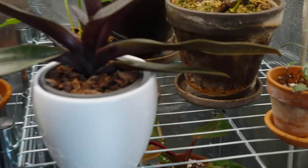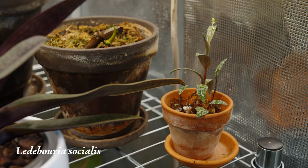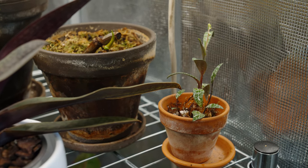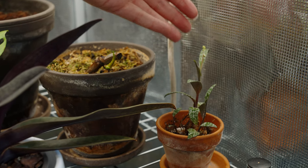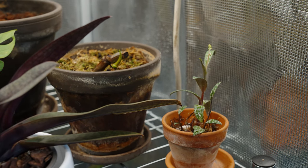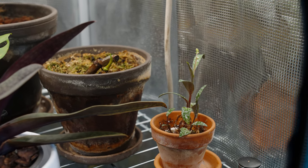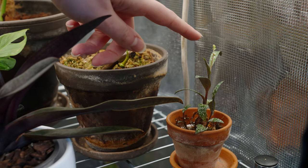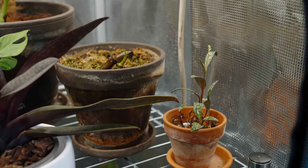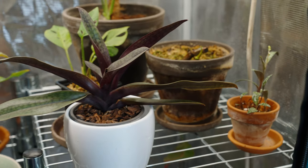In the corner over here is my Ledebouria socialis. Quite a pretty plant — I actually bought it with flowers on it, like lilac-y purplish really tiny flowers. The flowers died off and now in the tent it has been putting out a shoot with flowers again. That's really interesting and it means it's really happy inside the tent.